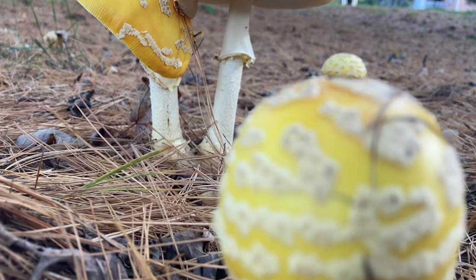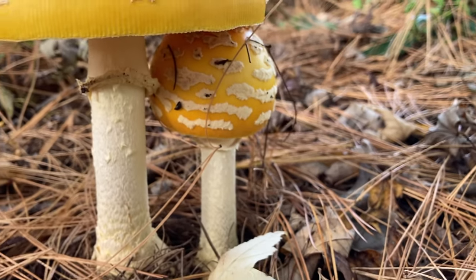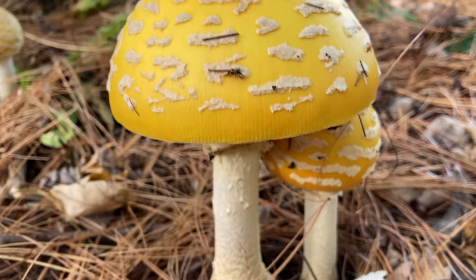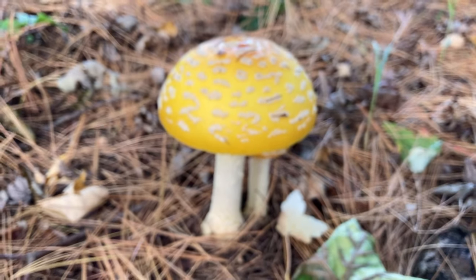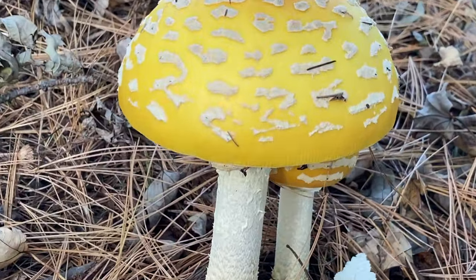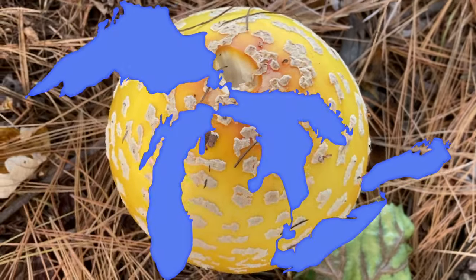Depending on the geographical location, this mushroom can exhibit its beauty in a yellow, orange, or red color. Rarely, fly agaric can be seen with a white cap as well. In Europe and western United States, the cap will usually appear with a bright red hue. Specimens seen in the Midwest United States are orangish to yellowish — as in this video, these beauties were captured in Michigan during the month of October.